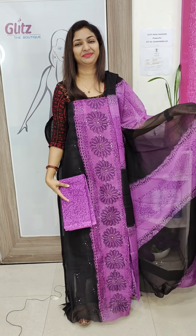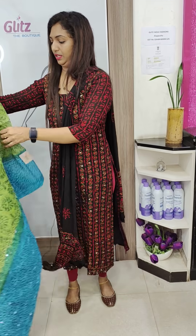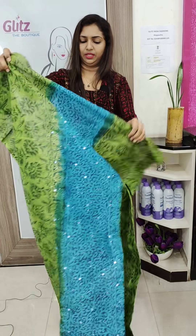This is the bottom — this is the 2,500 range, same range. Green and black — this is a nice combination.